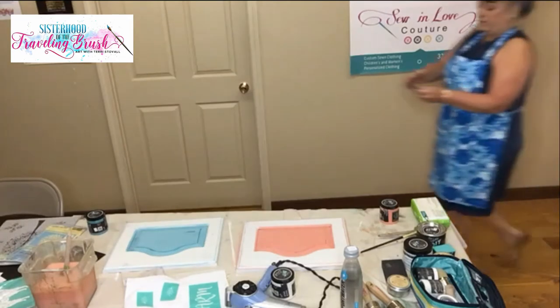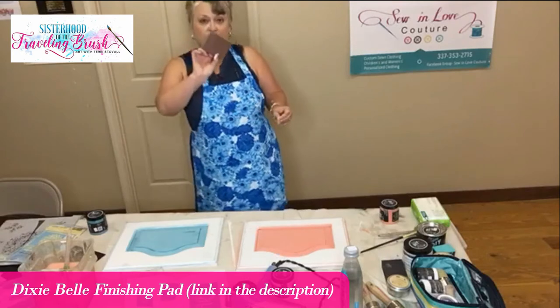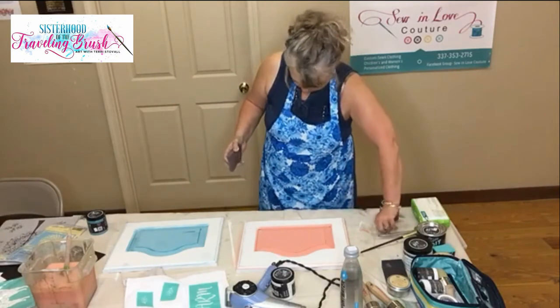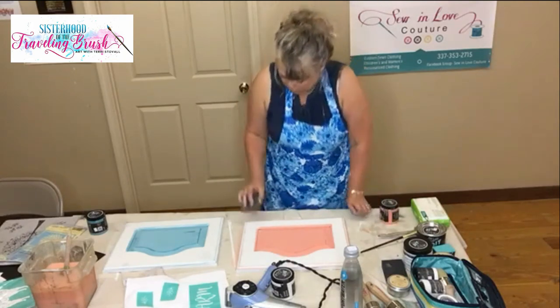I'm not sure what the grit is on this — it feels maybe like a 120. These are like a dollar fifty, they came from Dixie Belle and I have them in the storefront area up there.